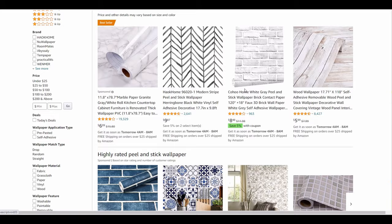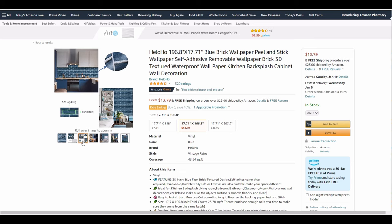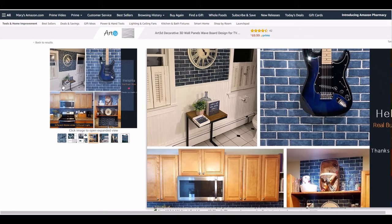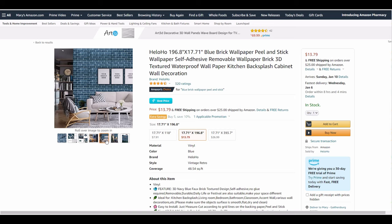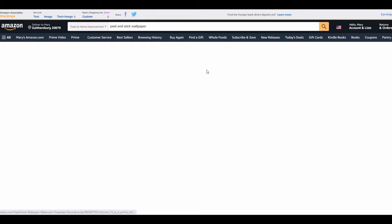Tip number one: do your research. I purchased mine off Amazon and I've used multiple types of peel and stick, meaning different brands — mostly brick. Here I'm just going to show you a couple pictures so you can get an idea of what the layout looks like, what the print looks like, and how it's gonna fit your decor. Go to Pinterest — that is an amazing resource to see how this looks in pictures of homes.